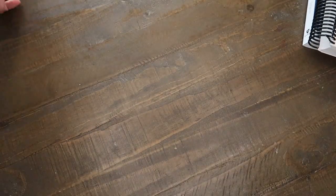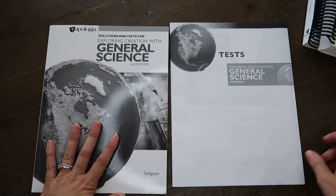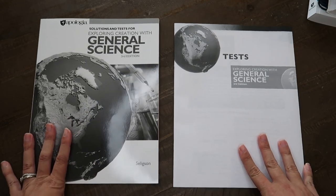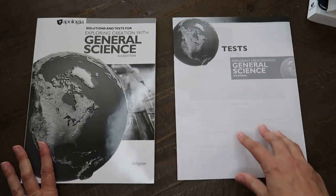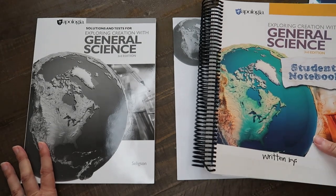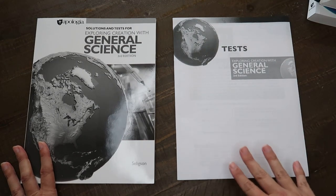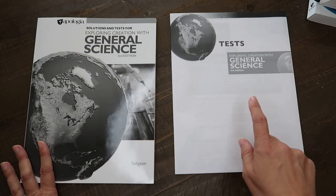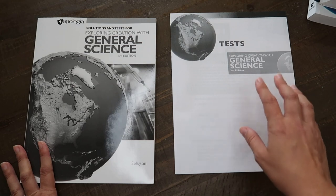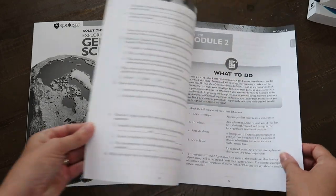I'll also show you the test and the answer booklet. We've never really done tests — we do Charlotte Mason style exams. The reason we'll be loosely using this is because I'm not reading through her whole textbook or checking every single day's work as she does it. This will give me the best gauge on where she's at, and then I'll use these to help me write my Charlotte Mason style exams for her.